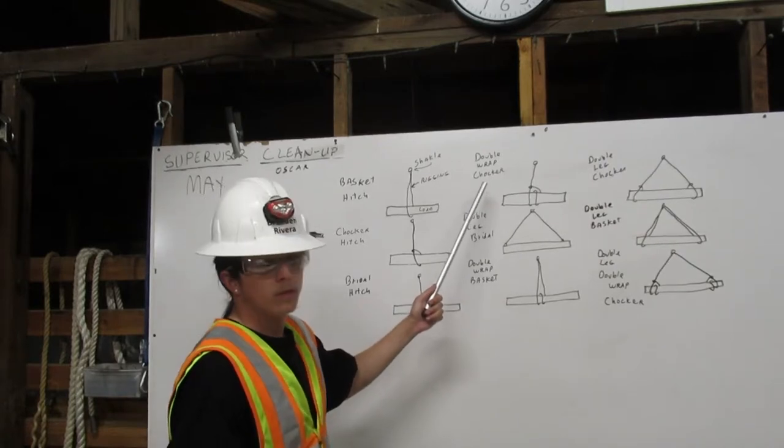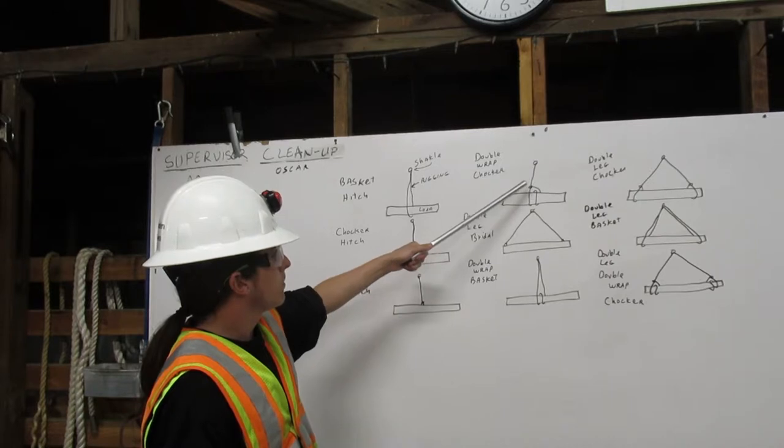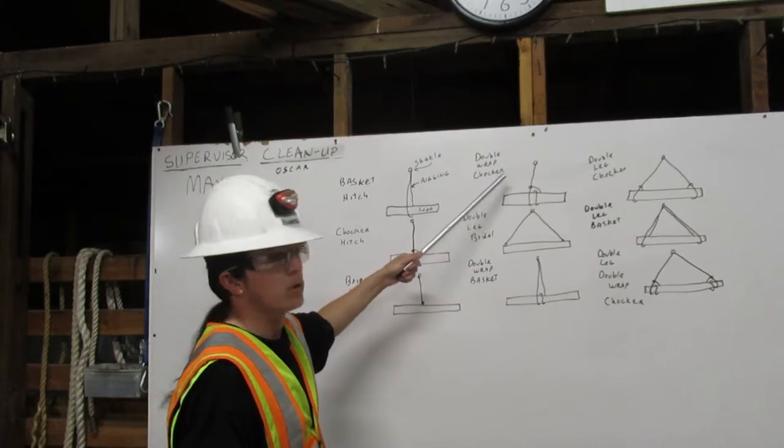That's a double-leg hitch. The rigging comes down from the shackle, around the load once, and attaches onto itself. That's a double-wrapped choker hitch.